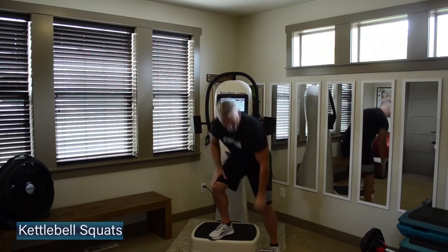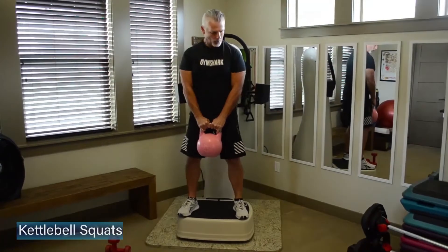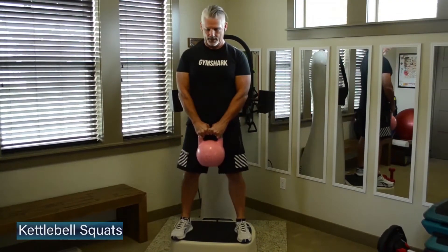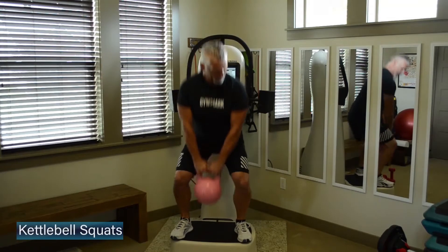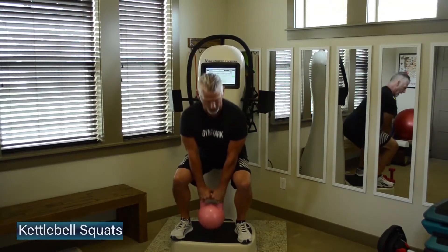Grab that kettlebell. We're going to start with some squats. Feet set up outside the hips, shoulders come back and down. We're going to squat the hips back, put the weight into the heels of our feet, keeping those shoulders pulled back and down. We're going to lead with the hips back and then drive through the midfoot — pushes back to the top.